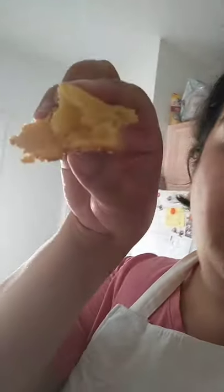Please remember to share, comment, like, and follow us on YouTube. Here's the corn cake — just need a cup of coffee to go with it!